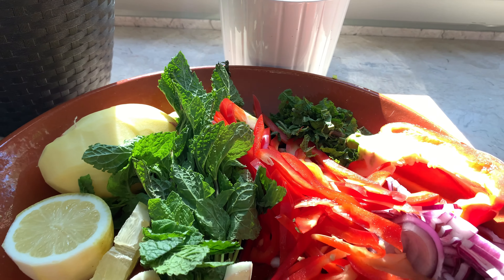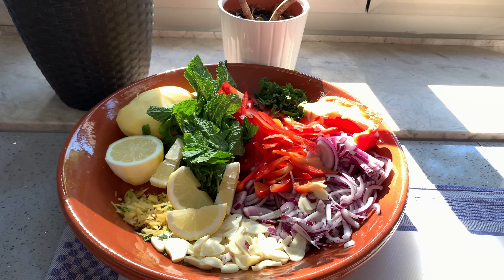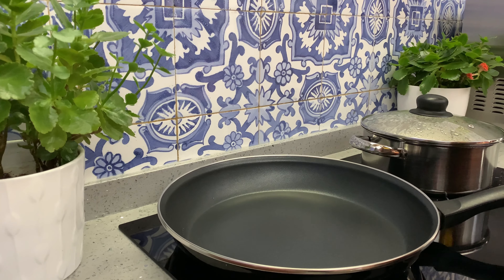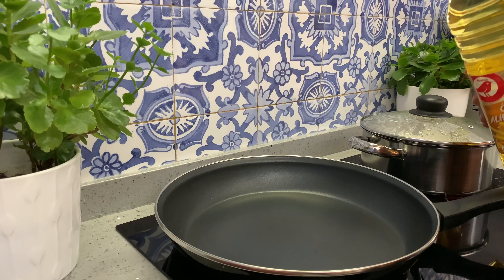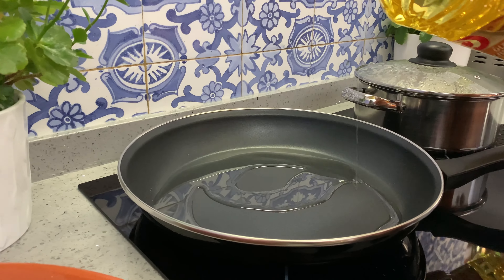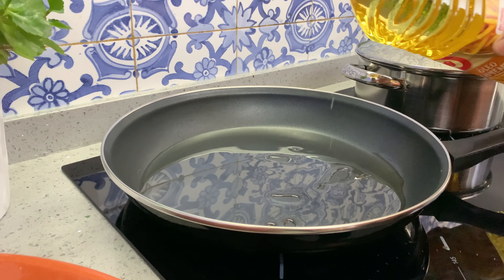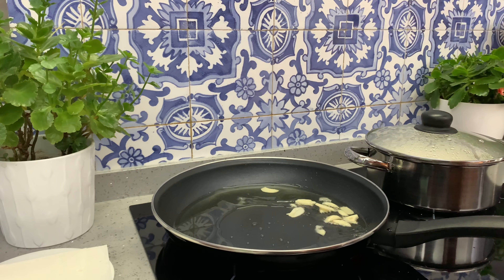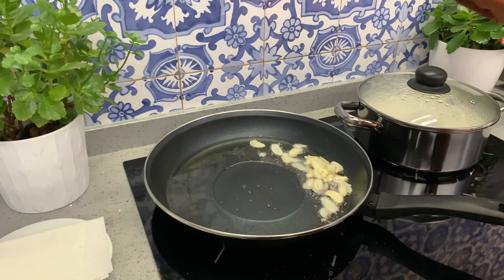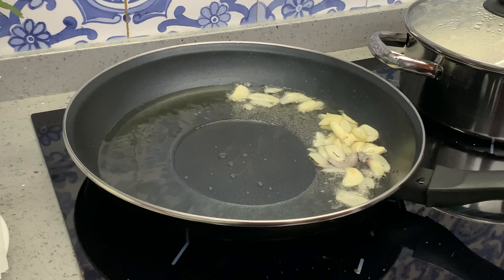So we have all our chopped items here. Now we're going to start frying them. We're going to warm up our pan and add about four to six tablespoons of frying oil. More oil is going to make the potatoes crispy, but lesser oil is going to make them more soft — it's totally up to how you prefer your potatoes. We're going to take half of our chopped garlic and roast it, and the other half we'll use as garnish after the bhaji is ready.